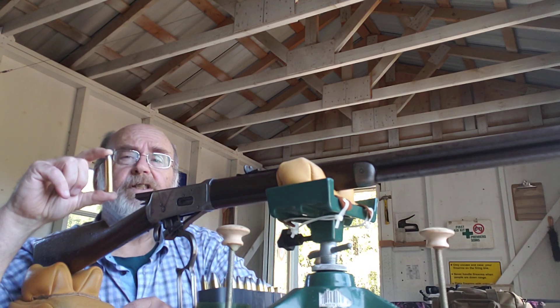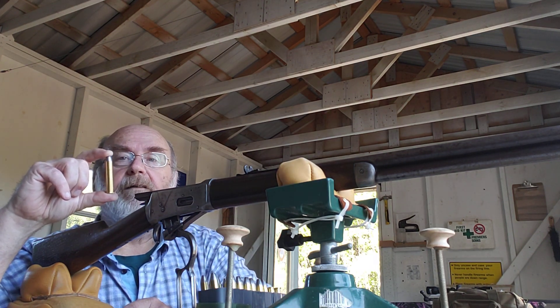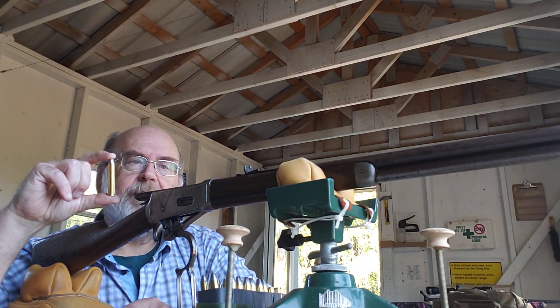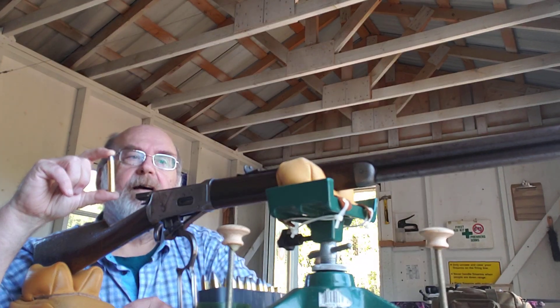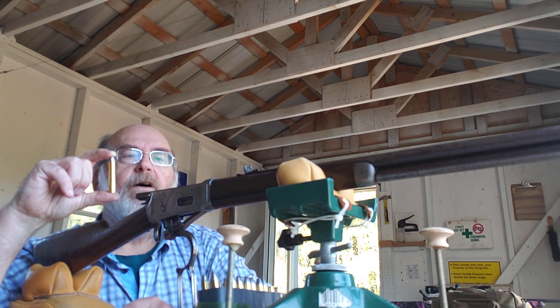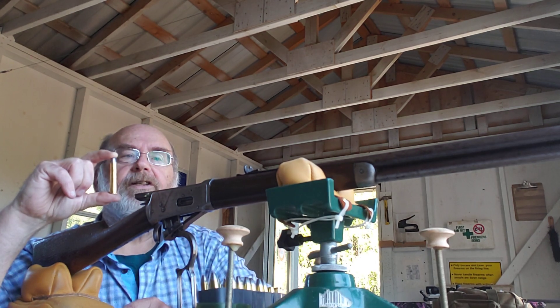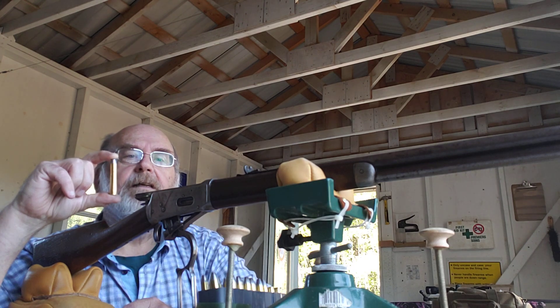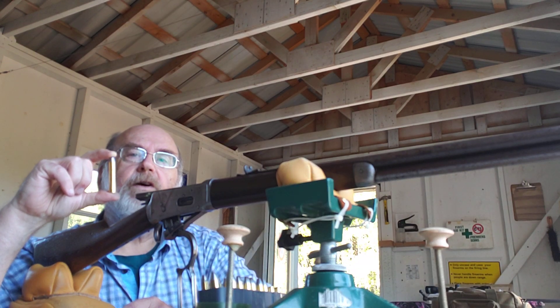I've fired three rounds so far at 25 yards and she's on the paper, which is a plus. Right now I'm just interested in seeing how she works. If I can get her working to my satisfaction, then we'll start tightening up the groups and everything else. I'll let you know how it goes.